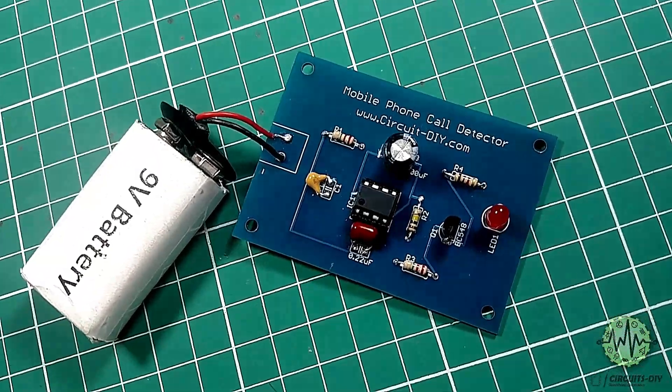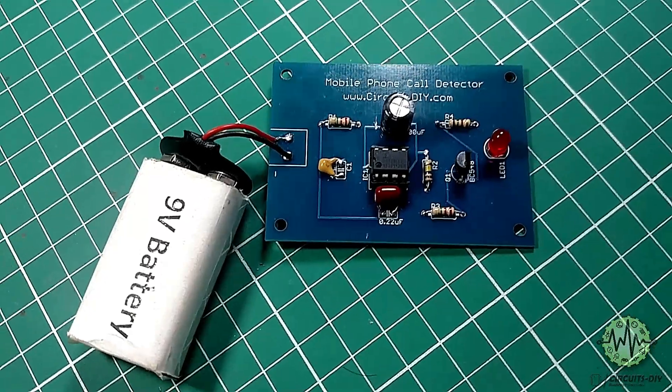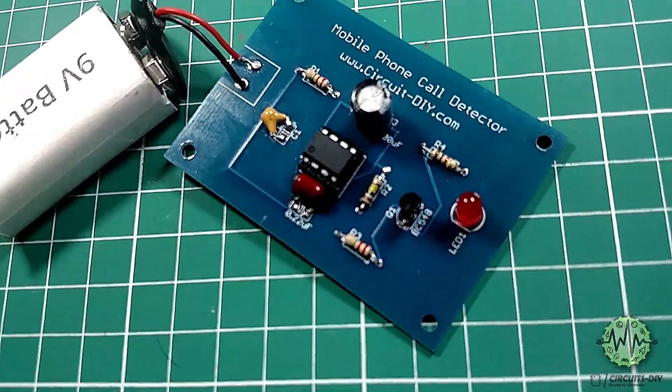Hello, in this tutorial I'm going to show you how to make a simple mobile phone coil detector circuit by using CA 3130 IC. So let's get started.